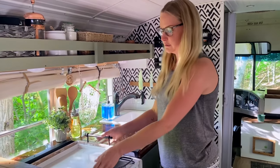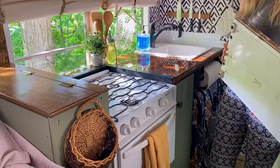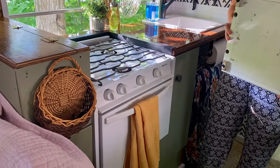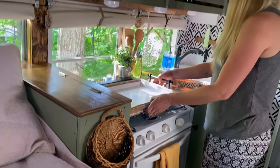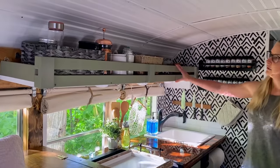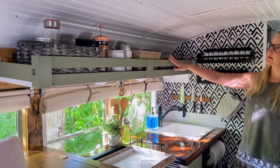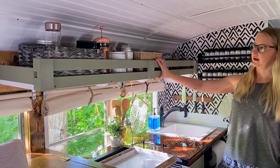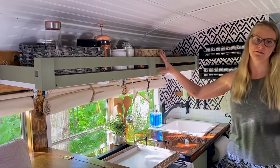For our stove, we have a three-burner stovetop and oven — a Magic Chef. We got this off Craigslist; I don't think they sell these anymore. Up top here we have our glasses, bowls, plates, coffee, and all of that. Everything stays really sturdy as we're driving, so we don't have to take any of that down either.